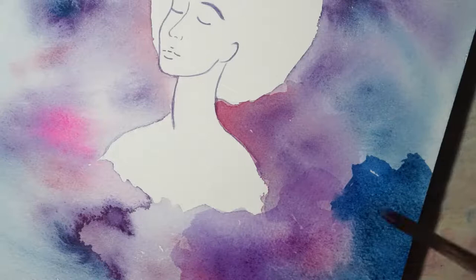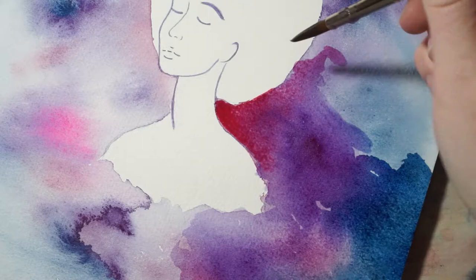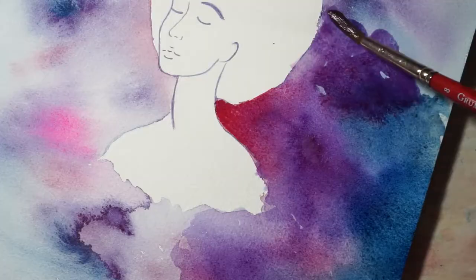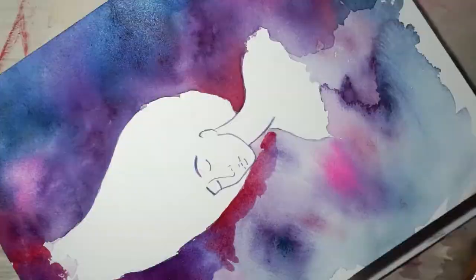For example, when I posted the concept sketch of this piece on my Instagram, it didn't get a great response, but I didn't let that stop me from creating the final piece. I still really wanted to paint it, so I had to stop and remind myself that this piece wasn't for Instagram likes. It was for me to experiment and push myself with watercolors.